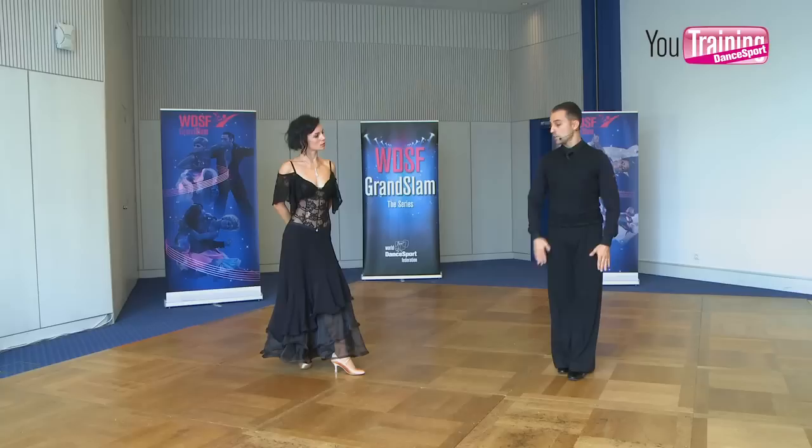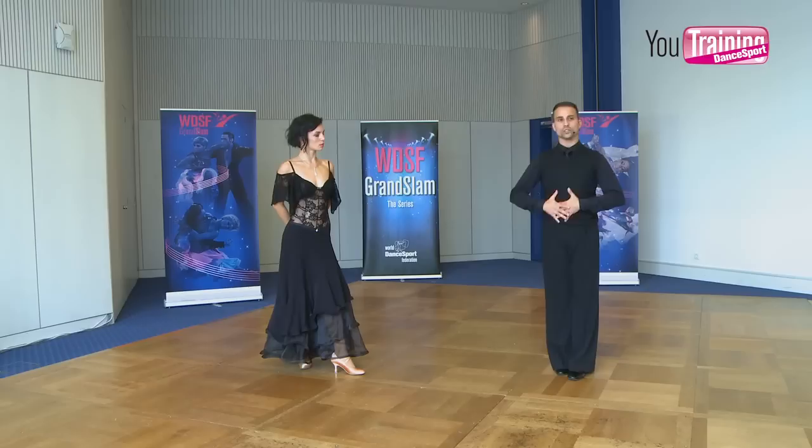This is, for me and for Tiasha, a very important subject that all couples — low level and high level — should take under consideration when they practice, especially in tango, because the position of the leg is quite complicated due to the lowering. Many times couples cannot find the space to connect with the leg and body, and this is a very clear and simple method to try to achieve the right position to start their choreography. I hope this will help you. Thank you very much from me and Tiasha, and good luck — enjoy your dancing.